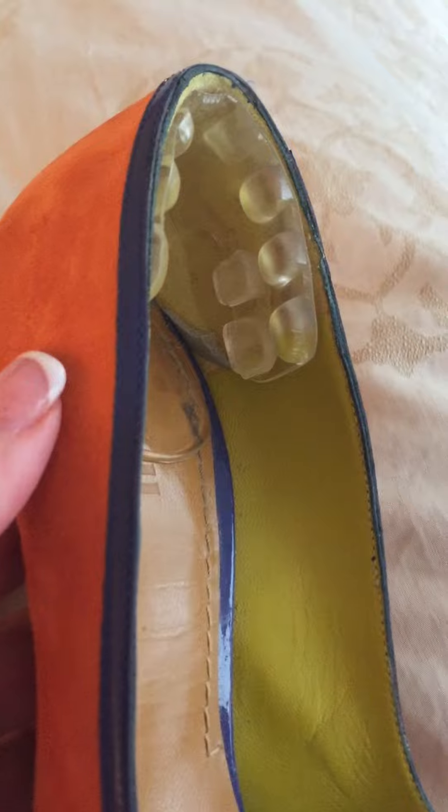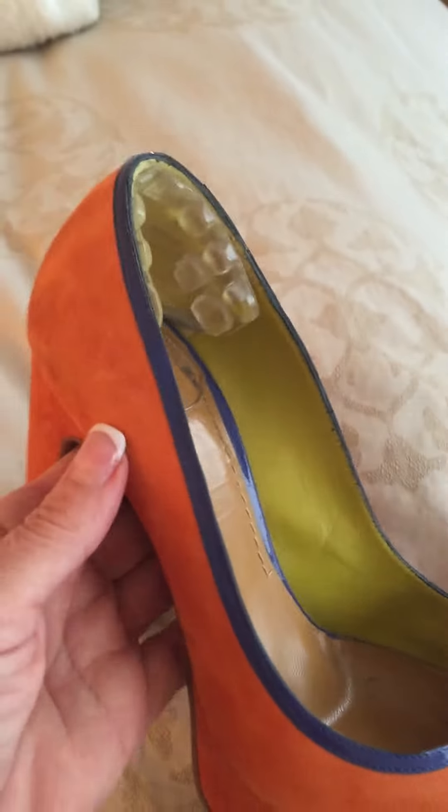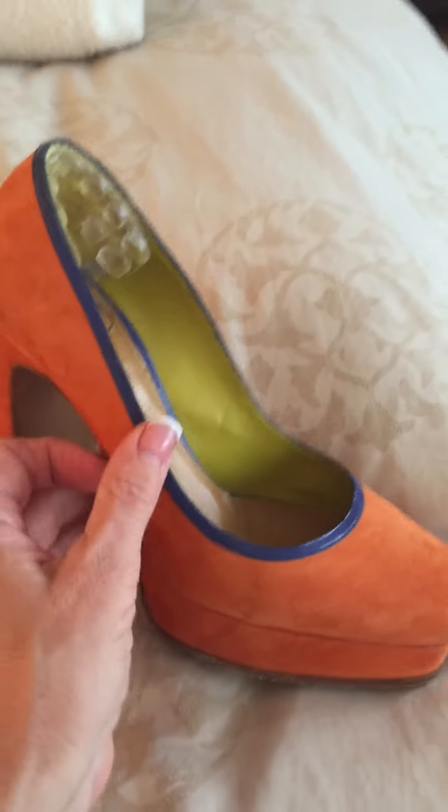This modified version has two rows of nubs on the sides to better grip the heel. The nubs in the back are virtually flat, while the nubs on the sides protrude to help get that nice snug comfortable feeling so that you're not slipping when you walk.